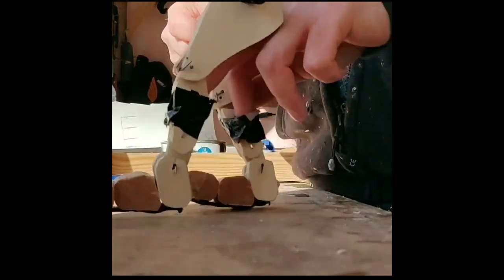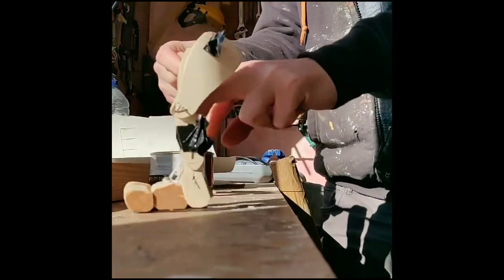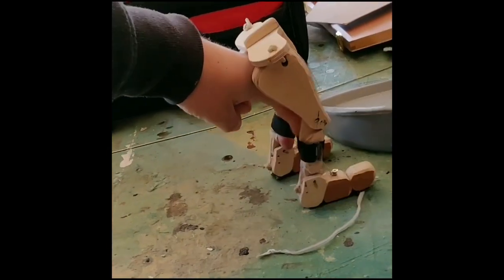So the first thing I did was see if I can get those legs — that would have been puppeted by two hands — to get puppeted by two fingers. So that is the first process.